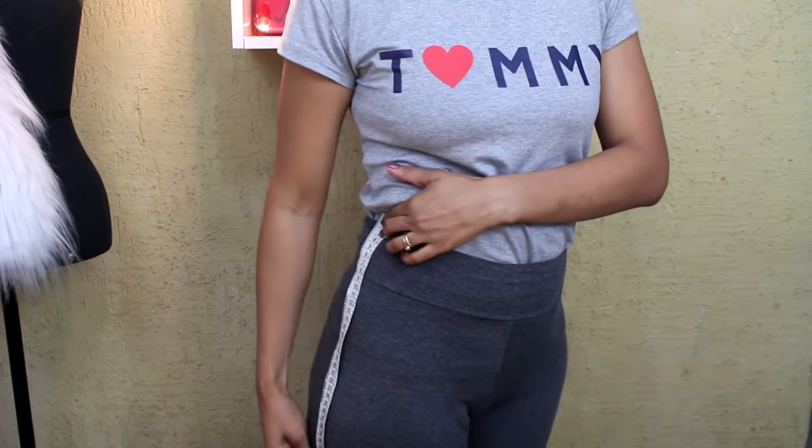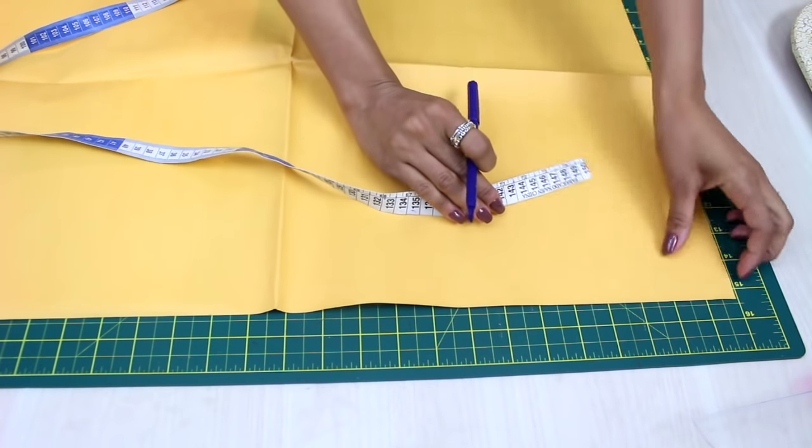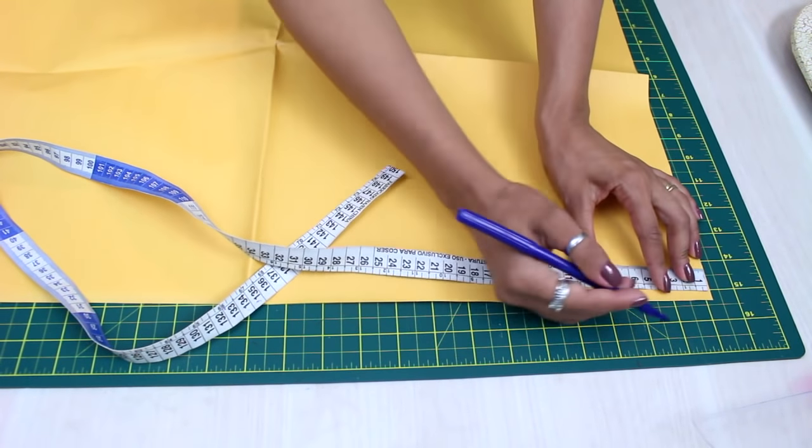From the body, starting at waist height. I'll begin marking from the corner of my paper downward — the quarter of my waist — drawing a semicircle from one end of the paper to the other.